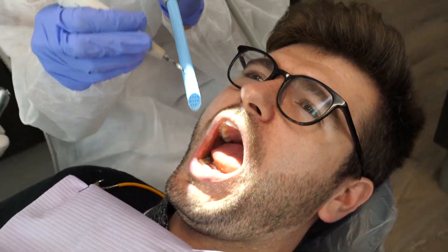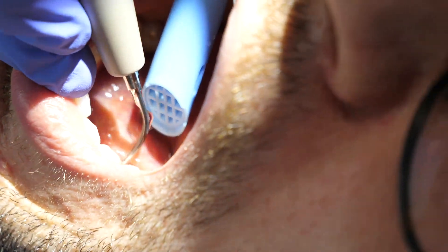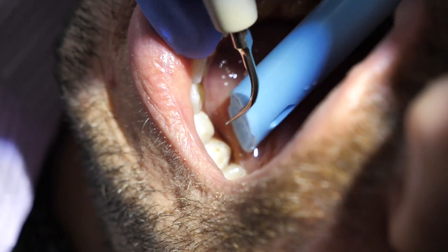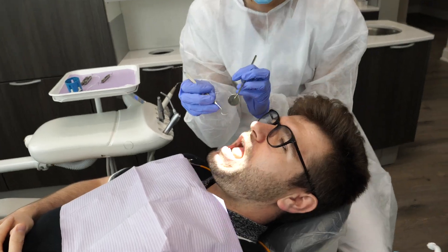Then I'll do all the motions again. Once you've found the piece, I will repeat everything: ultrasonic scaler, hand scaler, curette, and then ultrasonic again. Then again, I'll check with the floss, air, and the explorer.